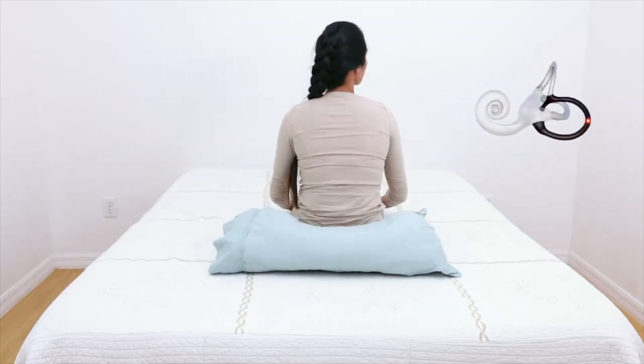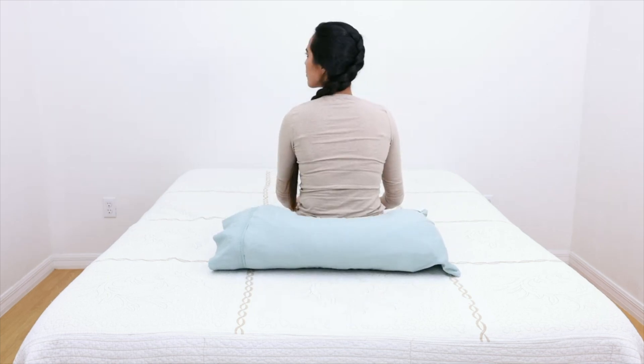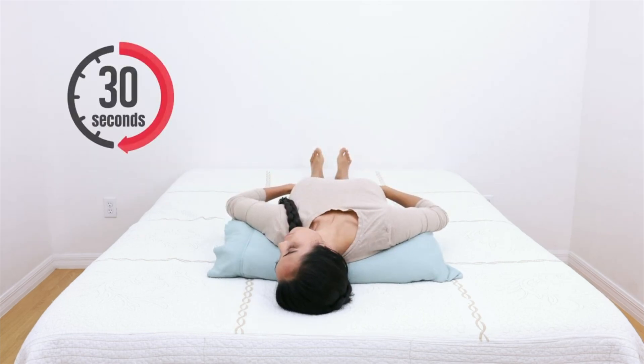Sit back up. Now turn the head 45 degrees to the opposite side and lay down, again with the head tilted back 30 degrees. Hold this position for 30 seconds.